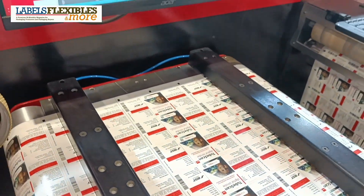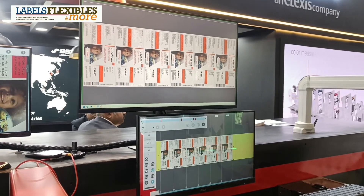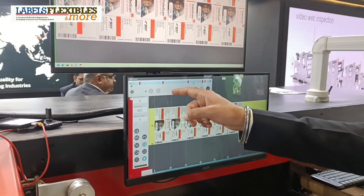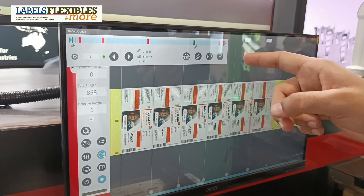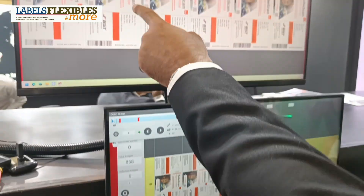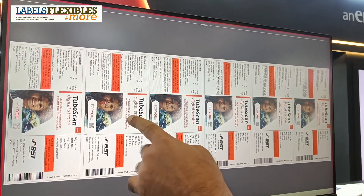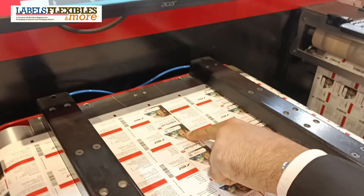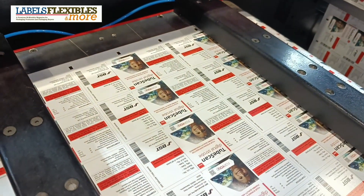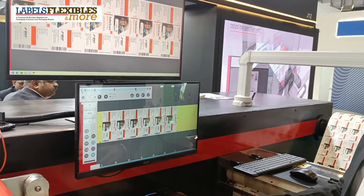Let's see what the next defect is. The incoming defects can be seen here — this is where the machine will stop. The next defect is in label number 2: there is an ink splash on the child's chin. The TubeScan detects it and gives a slowdown and stop signal, stopping perfectly on the splice table.